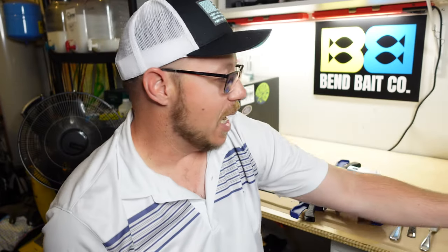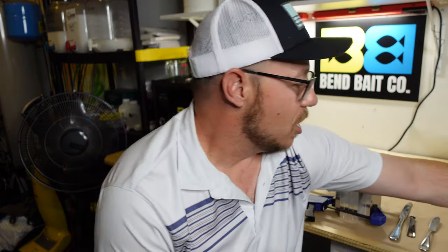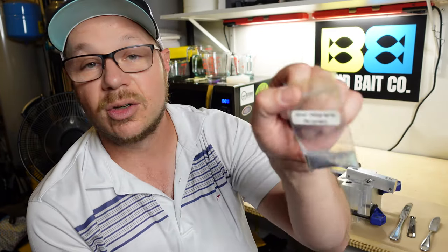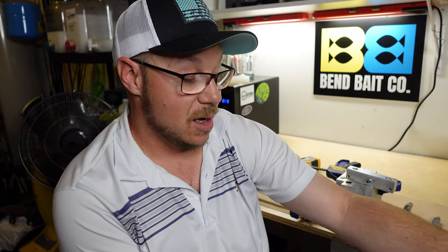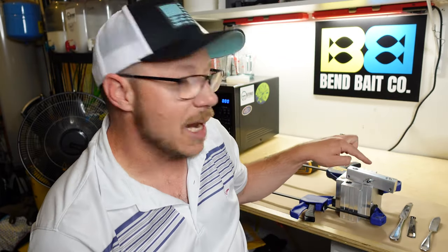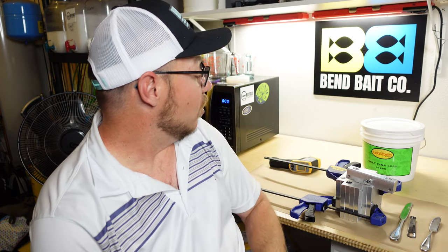I'm gonna use two different colors: Himalayan white, which is like a micro pearl, just straight up white — that's gonna be for the top half of the bait. On the bottom half I'm gonna use three different forms of silver with no pigment: straight up silver flake, a silver holographic micro flake, and Dead-On Plastics Snowshine. Those three colors together will infuse on the bottom, along with a bunch of salt.